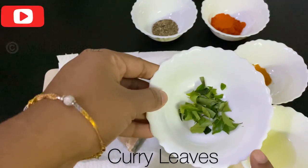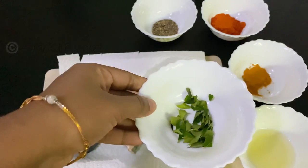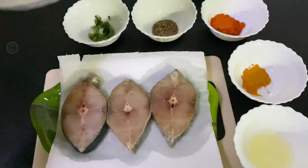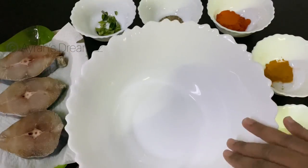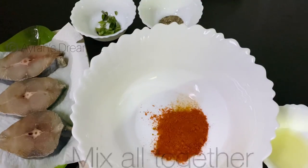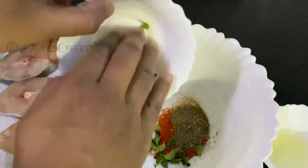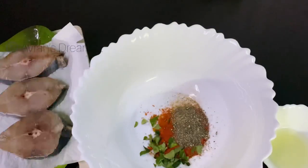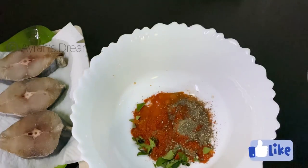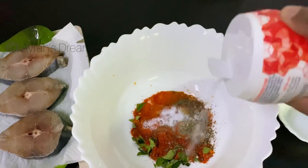We are going to make a simple marination here. We are going to make it in a bowl. We add red chili powder, pepper powder, curry leaves, lime juice, and add the sauce. Mix it like this.